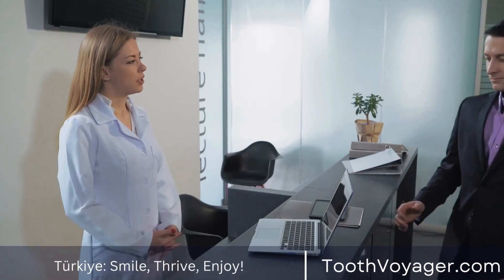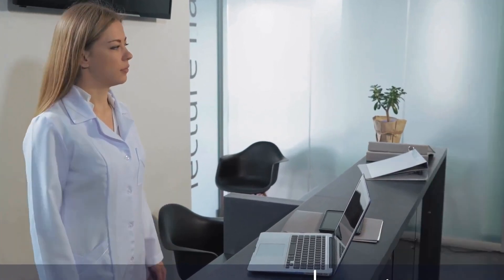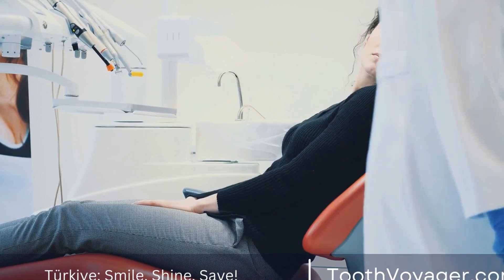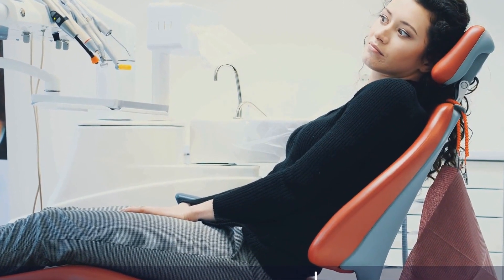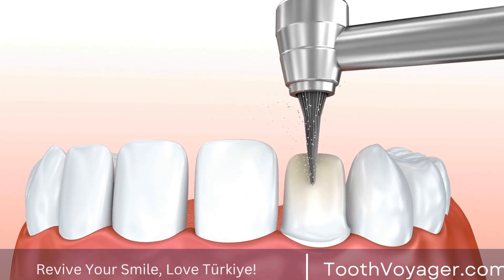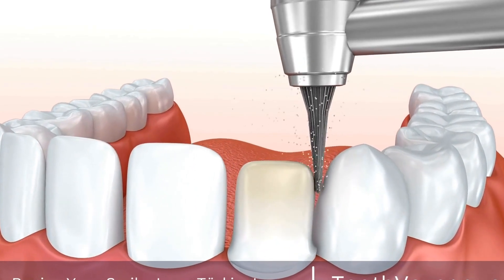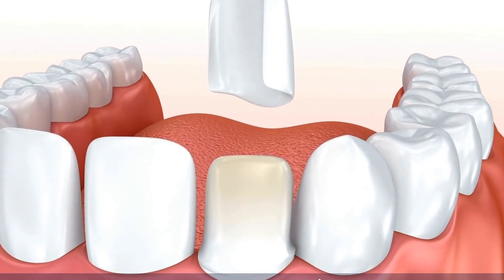There are several types of dental bridges, including traditional bridges, cantilever bridges, and Maryland bridges. Traditional bridges are the most common type and involve the placement of crowns on the teeth on either side of the gap, with the pontic attached in between. Cantilever bridges are used when there is only one adjacent tooth to the gap, and Maryland bridges involve the use of a metal or porcelain framework that is bonded to the back of the adjacent teeth.